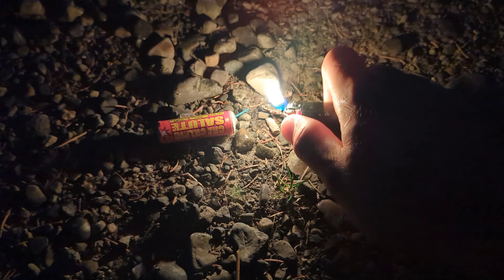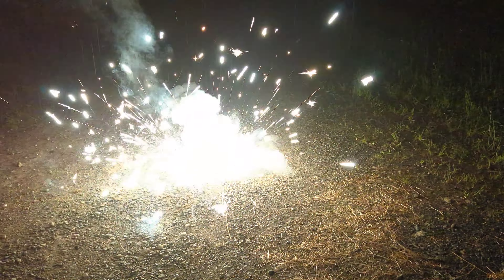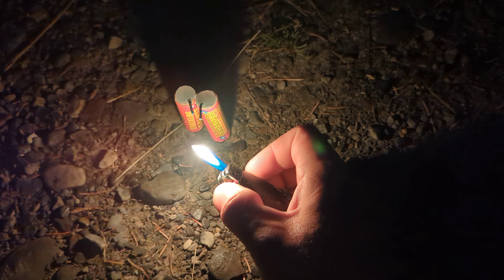Now we got Crackling Salute. I'm kind of surprised that's all it was, to be honest. There were nine of these for two bucks — I honestly don't think that was a bad deal. We'll try and get two of these at the same time.